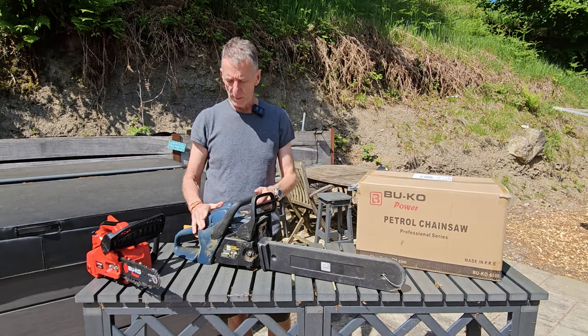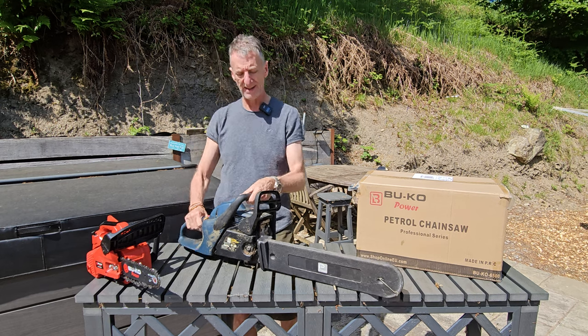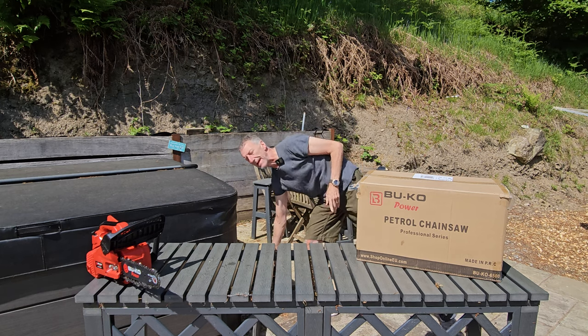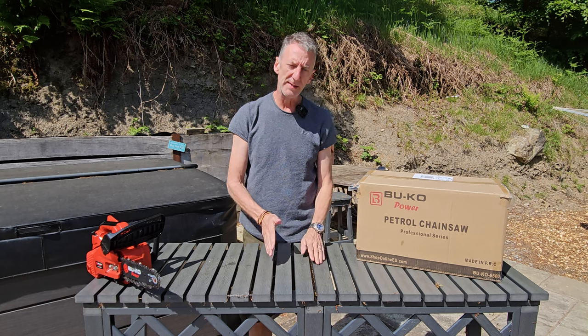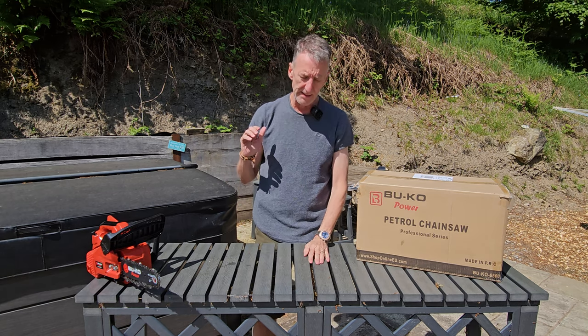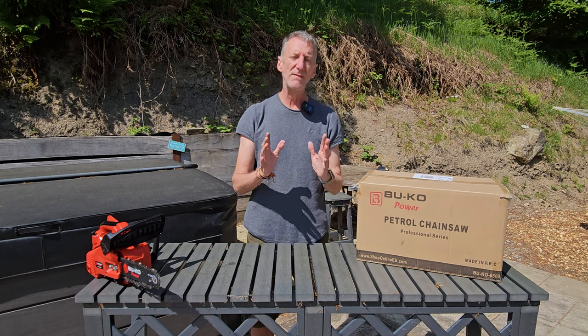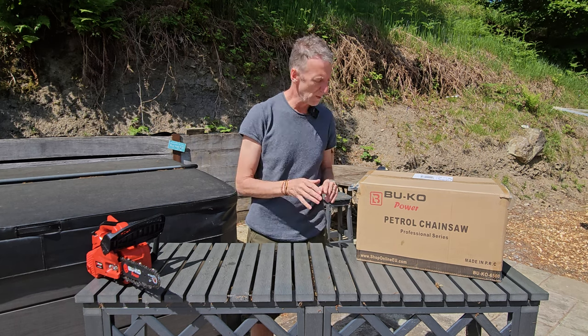This is the one that we're replacing. It served me well - I've probably had it for about 20 years. The background to it is when we were building the house, I needed to notch out the joist to take the underfloor heating, and that was what I used. Absolutely fantastic - if you've never used a chainsaw, they save so much time and are so easy to use.